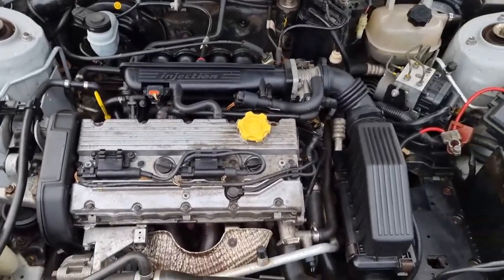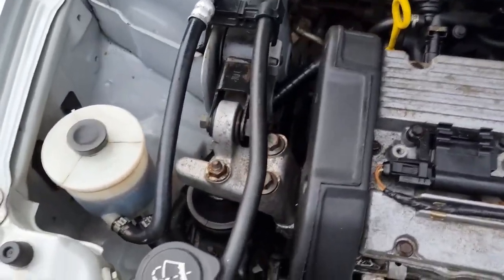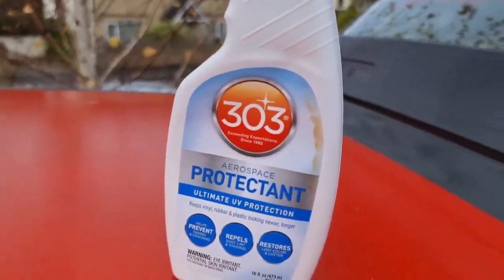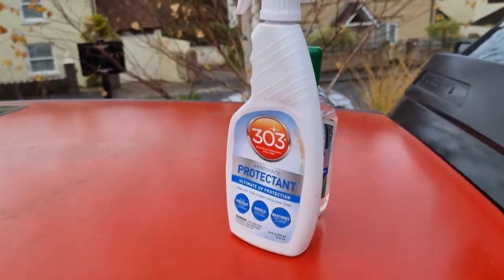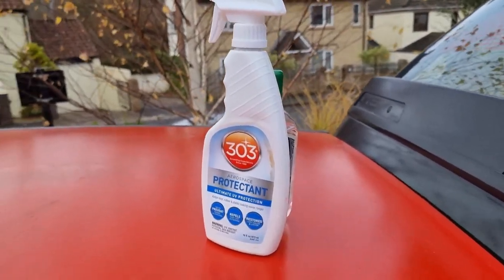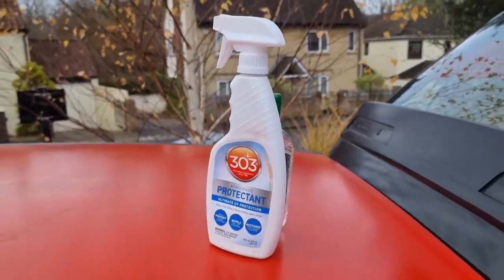So I'm going to dress the plastics — things like the lid there, the timing belt cover, the air box, the fuse box cover, the injection manifold. What we're going to use for that is a bit of Aerospace 303. It's quite expensive stuff, but very long-lasting. You just spray it on, let it sit for a couple of minutes, then wipe it off and you get a nice, sort of rich, deep gloss on your black plastics. Highly, highly recommended.